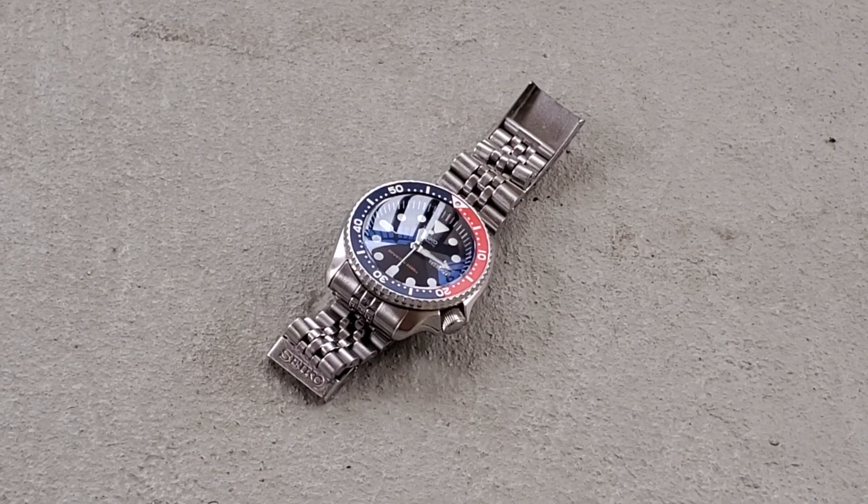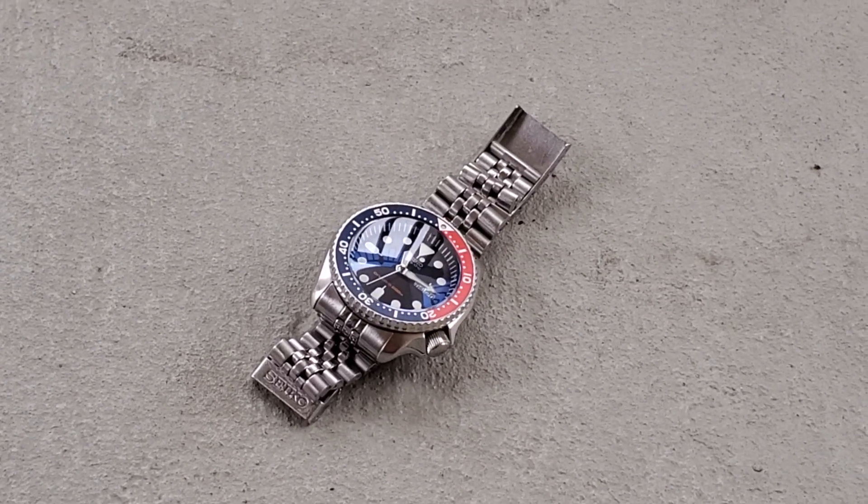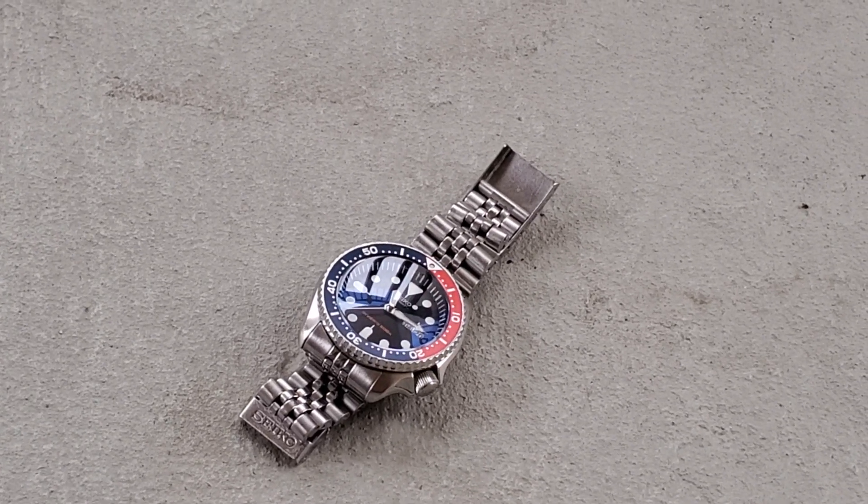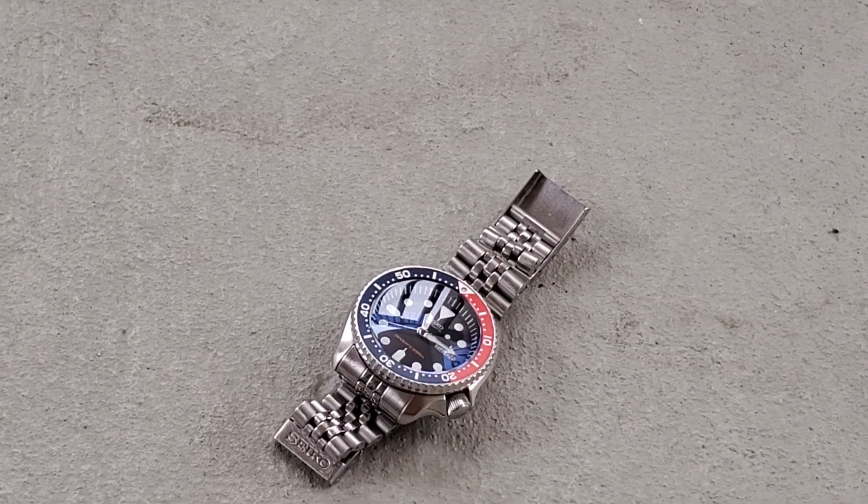The Datejust 36mm was actually a good size for me. They had a 1990s Datejust for $7,000 and some Oyster Perpetual Date for $6,000. The sales lady commented on the fit and said, 'Oh, you have small wrists — this looks good on you.' I felt that might have been a little backhanded compliment.